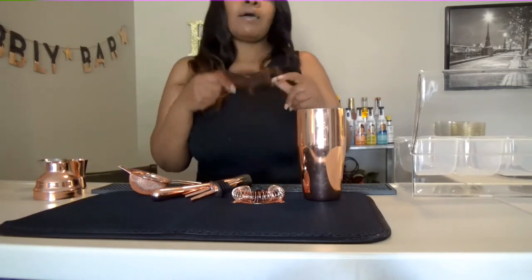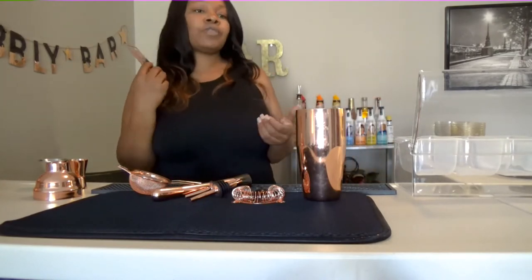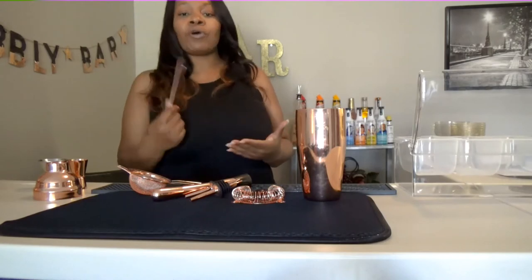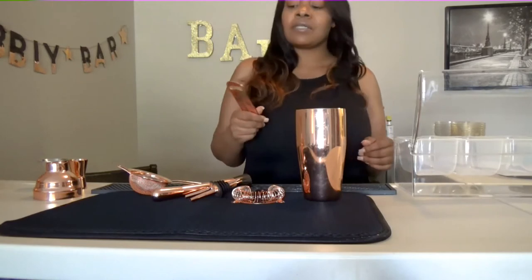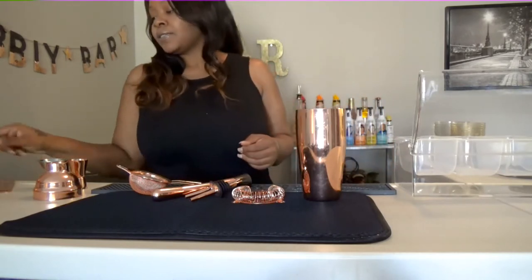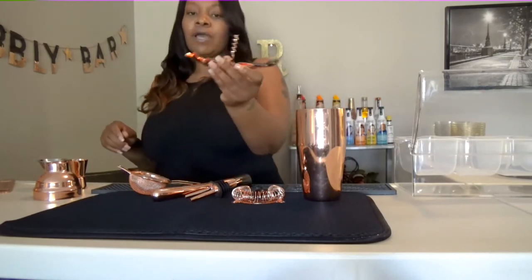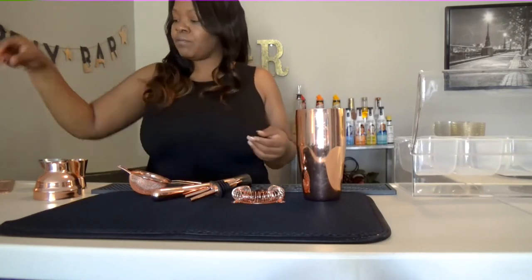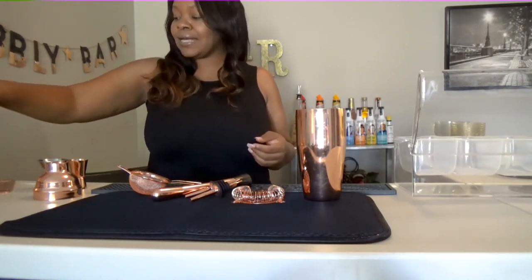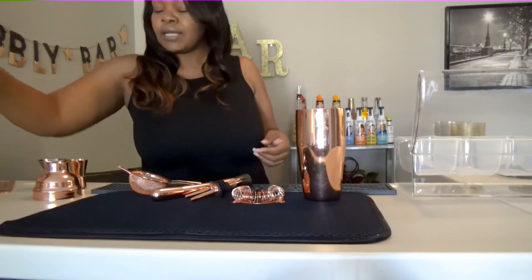A bar key. A bar key is important because it opens up bottles. You guys need this — whether you think they're going to have beer or whatever, you still need to have a bar key on you at all times. As a bartender, this is something you should just keep in your bag. And of course you need to have your wine opener. I got stuck at an event one time that was mainly all wine and I didn't have a wine opener, so you know that did not go over well. Lesson learned there.